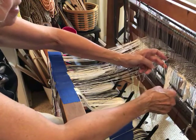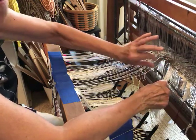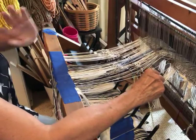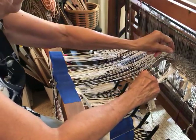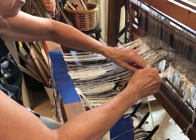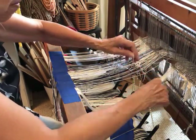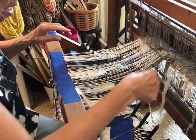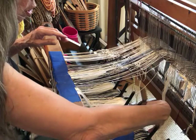Something else you won't be able to see: I put new heddles on my loom and these are inserted-eye heddles, so the opening is much larger. That makes it a whole lot easier for me. On my old heddles, if I'm using a thicker warp — this is just 8/4 cotton rug warp here — the larger eye really helps.